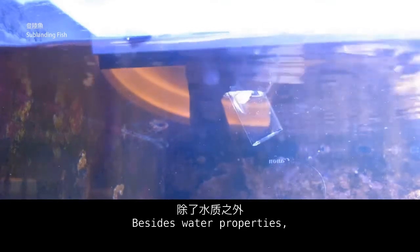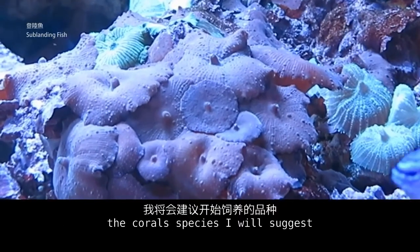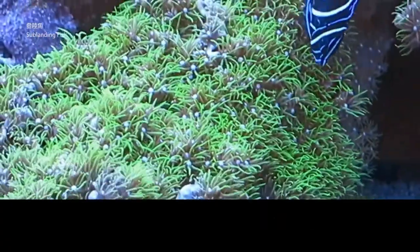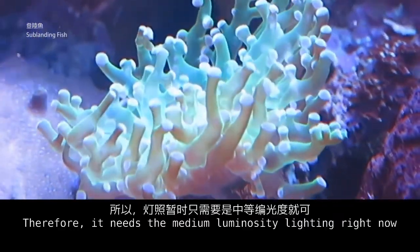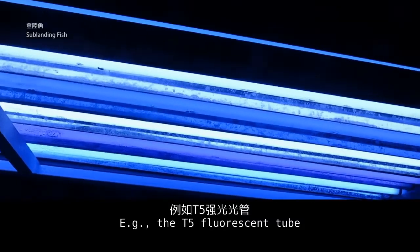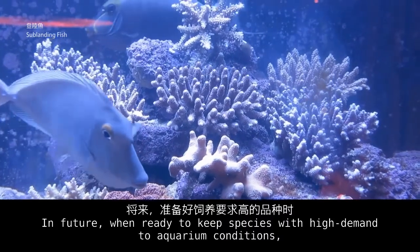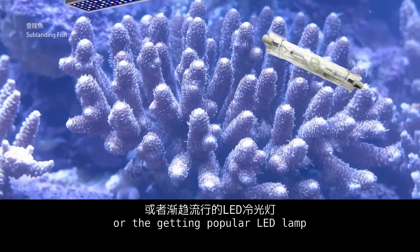Besides water properties, light and temperature also have a direct impact on corals. For beginners, the coral species I suggest to keep have no strict demands on water properties, lighting, or temperature — they are good for beginners to start with. Medium-luminosity lighting is required; for example, a T5 fluorescent tube is quite sufficient for beginner use on a small reef tank. In future, when ready to keep species with high demands, you may choose a traditional halogen lamp or the increasingly popular LED lamp.